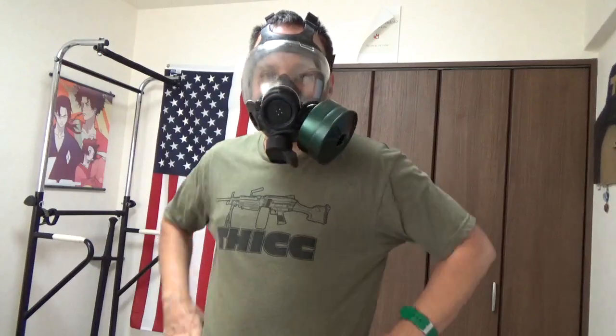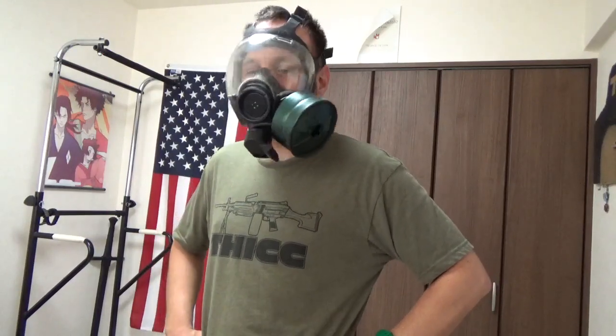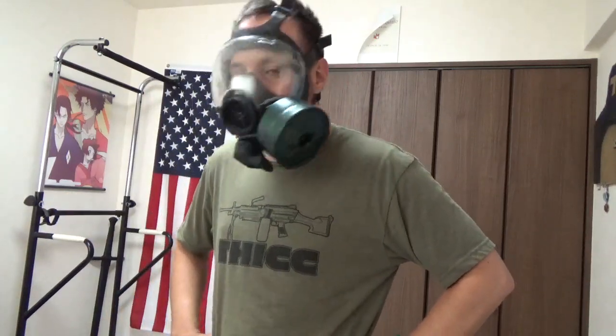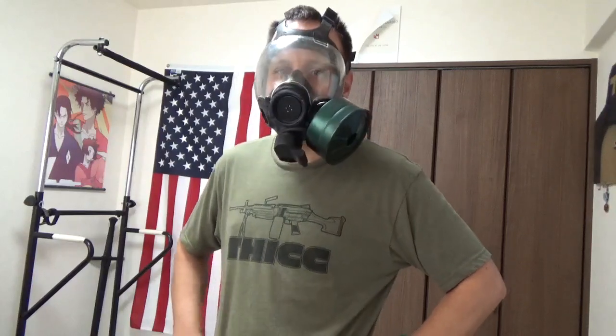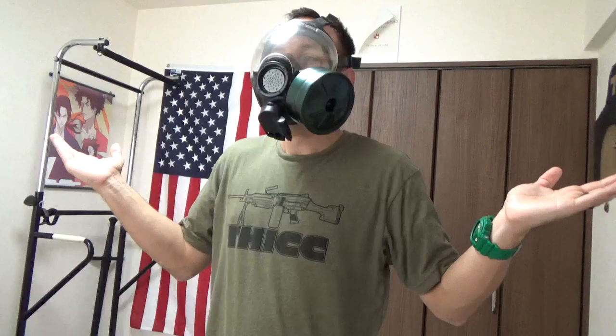Now ultimately, why get the gas mask upgrade? Well, one — it's cooler, and looking cool is our top priority here at all times. I can probably actually go to a gas chamber with this and feel a lot more confident. That older one would probably still hold up just fine against CS gas, but considering I was able to pick up this mask for like 50 bucks — I mean, you tell me.